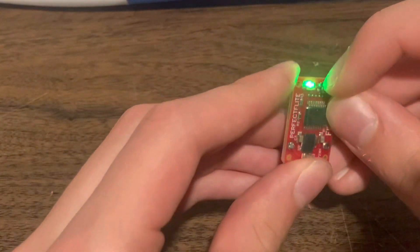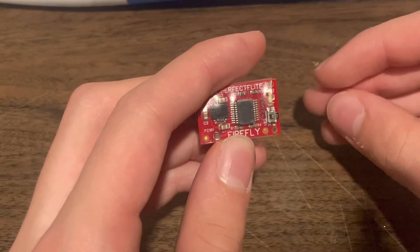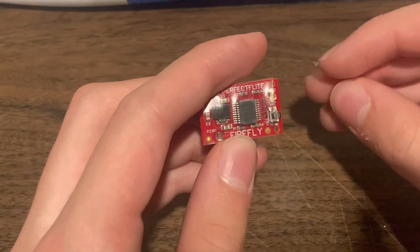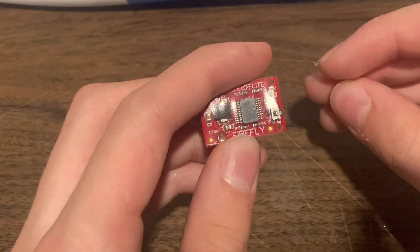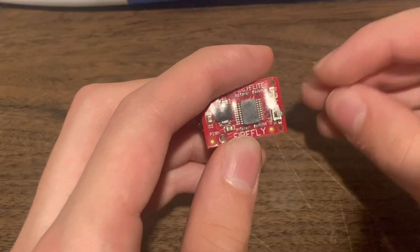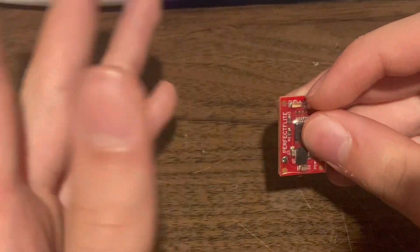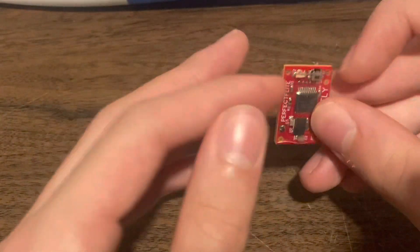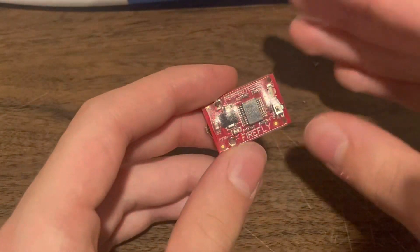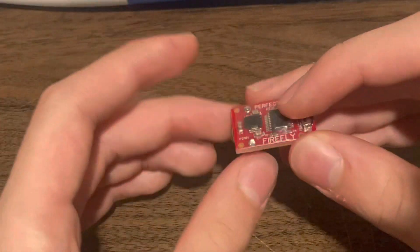Turn it off, turn it back on again and it will blink out the recorded altitude. Now for the 30 seconds, it'll re-zero in on the ground pressure.